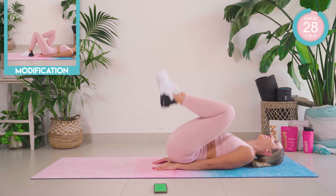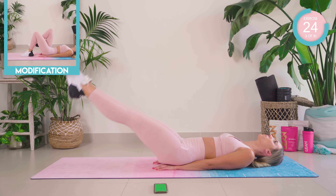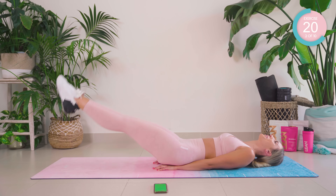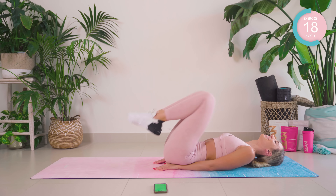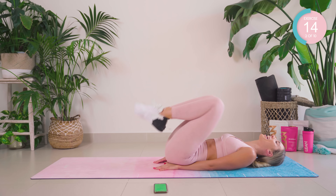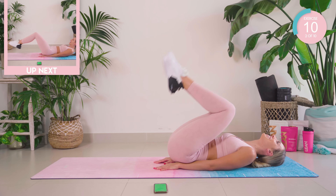Now we're going to reverse. Keep that lower back engaged with the floor, keep that core nice and tight.